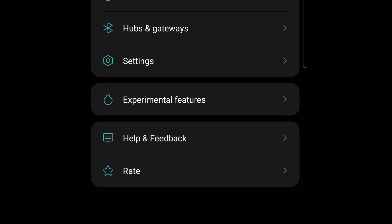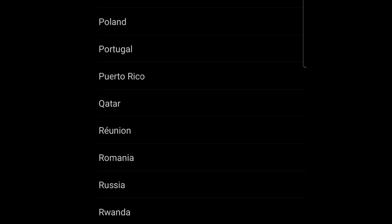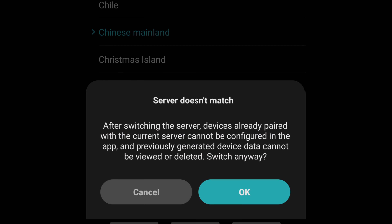So I'm going to change the setting to mainland China. I go to language and regions, find mainland China, then save. After switching the server, it says: devices already paired with the current server cannot be configured in the app, and previously generated device data cannot be viewed or deleted. So as I said, the devices connected under the Philippines server can no longer be used.